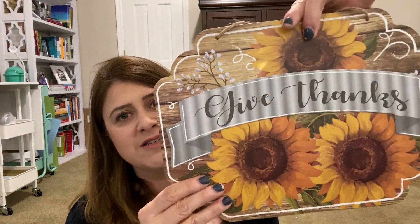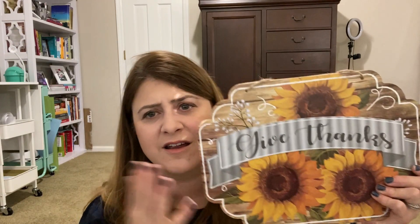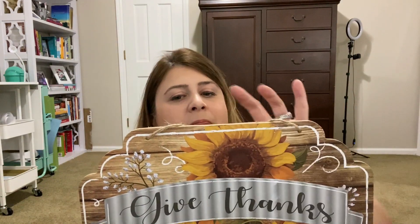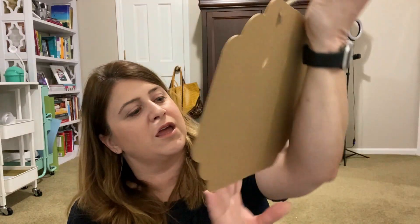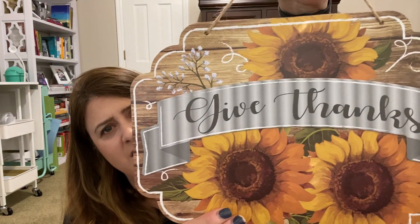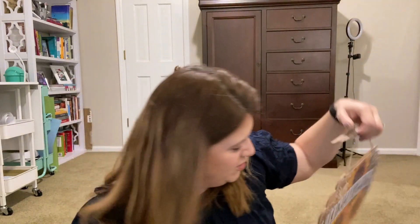This one here, again, press board. Totally fine. Adorable. As you saw in the picture there, that's my thumbnail. This one, the sunflowers — it says 'give thanks' on it. I'm getting a glare because my angle is off because I can't film like I normally do. Cute little jute thing and cord. This here is not metal, but look at that.